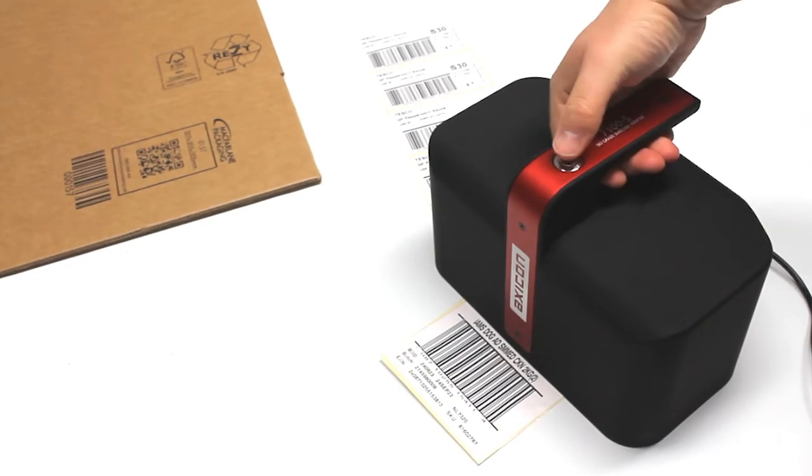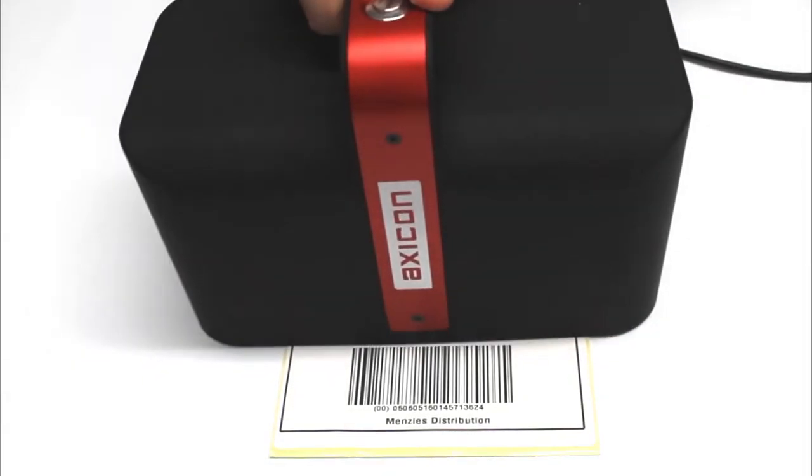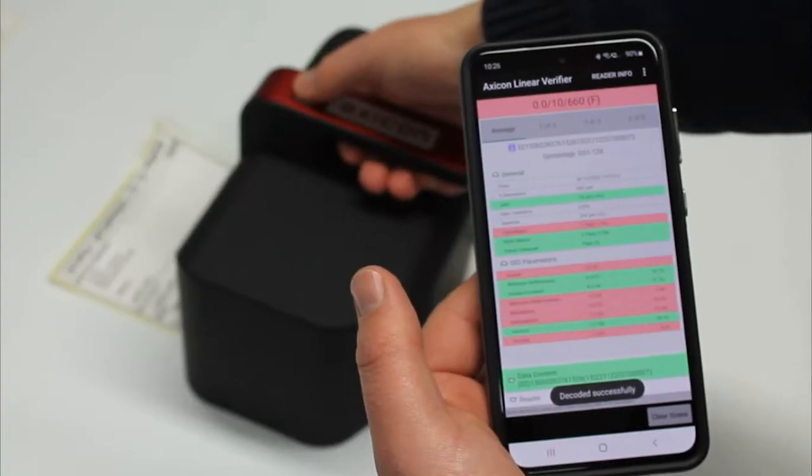The 7100S Verifier has a field of view of 200mm, which is 7.8 inches. It uses the free-licensed linear verifier software for Windows or the free Android app.